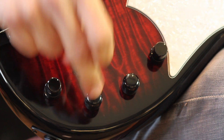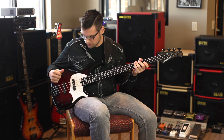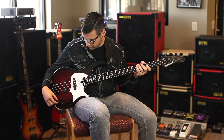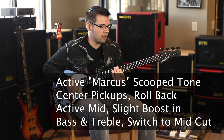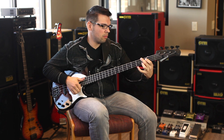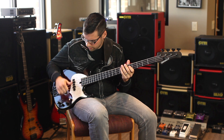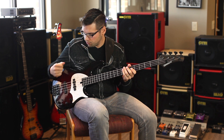You really hear that growl and bark coming from the passive configuration. Another common setting people like is the mid-scooped Marcus Miller slap tone. To get that, center the pickups, cut the active mid a little bit, boost the bass ever so slightly, add a little treble boost, then flip up the mid cut — and you can get a really nice fat, bright slap tone.